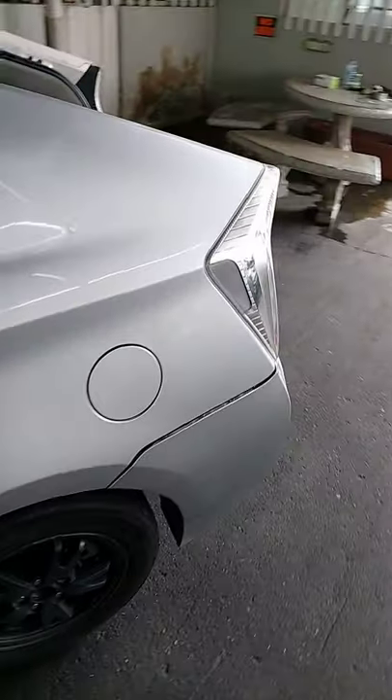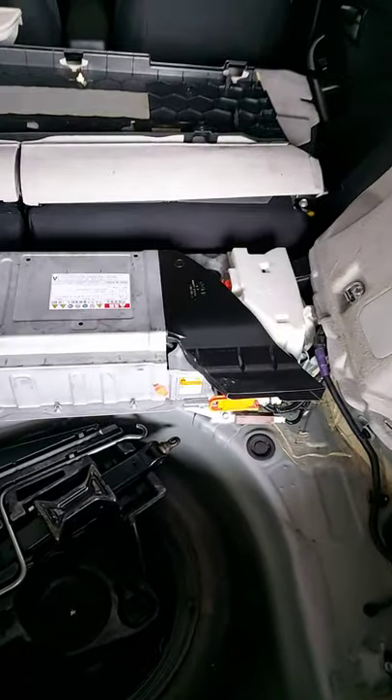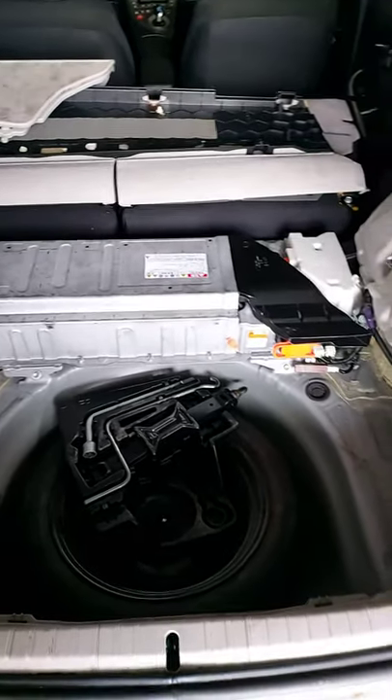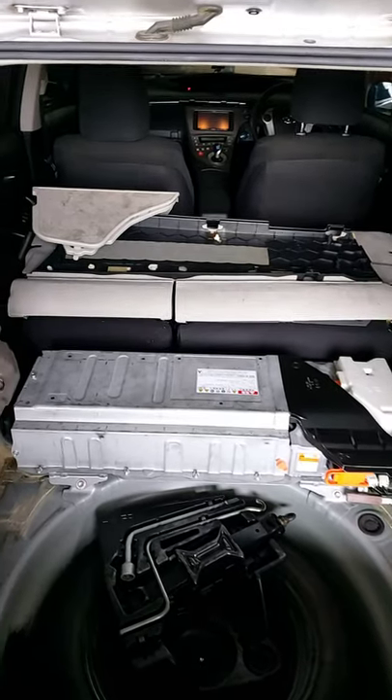Good morning, people. This week it's been a little active with these hybrid vehicles, so today we're working on this 2013 Toyota Prius. The customer complaint is the vehicle has the P0A80 code, so basically that code means replace the hybrid battery.